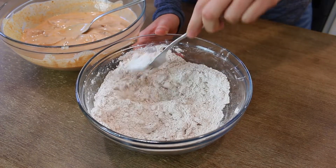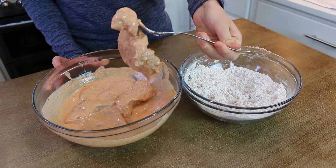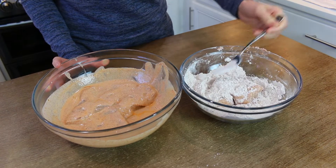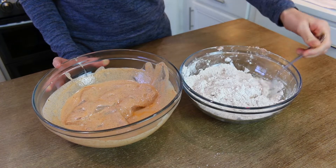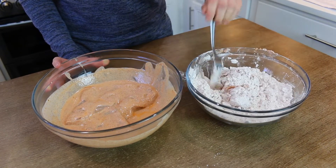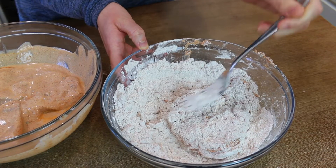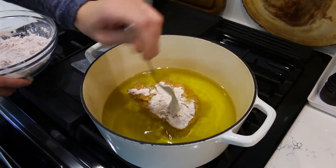Once the breading resembles a crumbly texture, add your chicken pieces one at a time and make sure you coat completely — get all the cracks, crevices, and wet spots covered. Line each breaded piece onto a parchment-lined baking sheet while you finish the rest. Make sure each chicken piece is completely covered in the flour mixture, then shake off as much excess as you can.